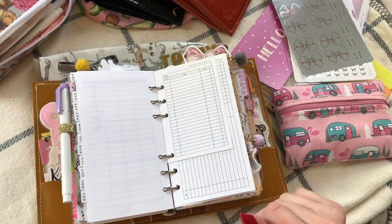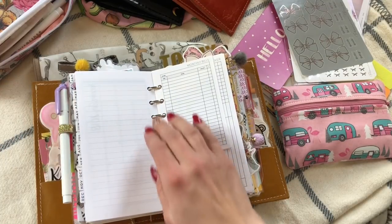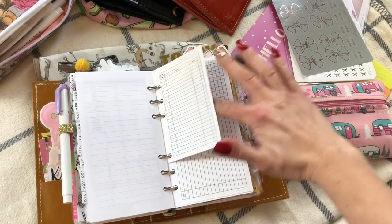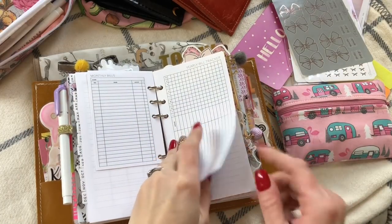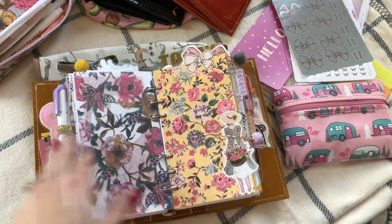I decided not to have a full-on bill section because I just don't have a ton of bills. So I printed a little pocket from Peanuts Planner Co. and I'm just going to write our bills on there, and another one for bills that only occur once a year.